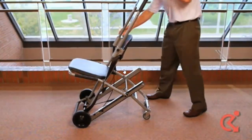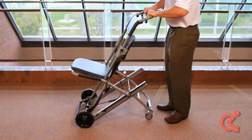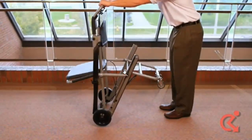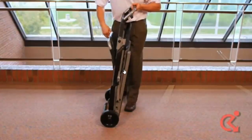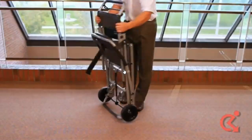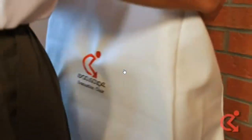To return the Evacuscape chair to its storage position, pull out the adjustable pins and push the handle down until it locks. Tilt the Evacuscape chair forward until it stops and push in the rear wheels. Lift up the seat to retract it and lock the seat belt. Place the Evacuscape chair on the wall bracket or in its storage position and replace the protective cover.